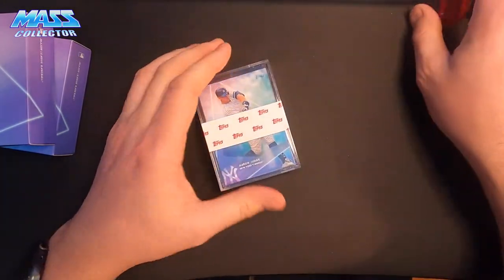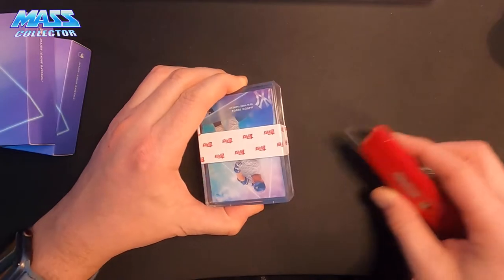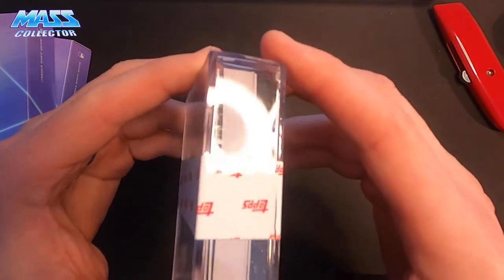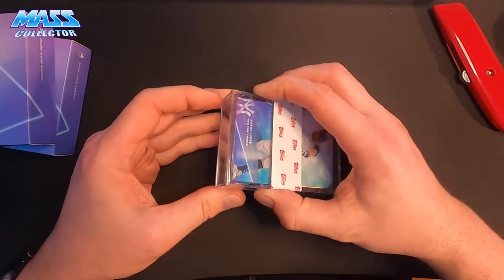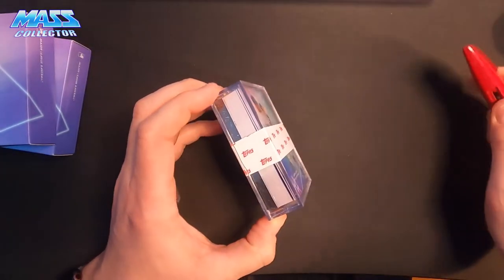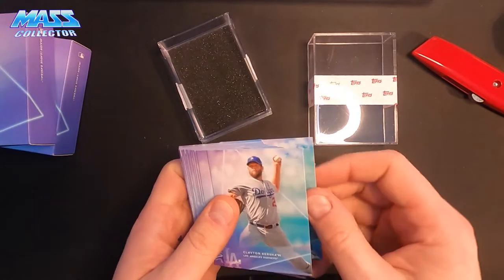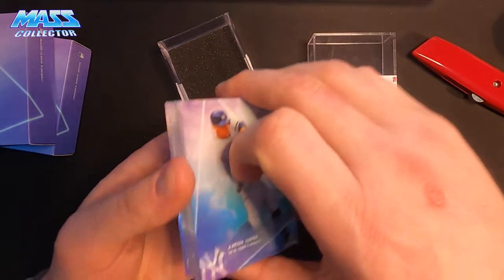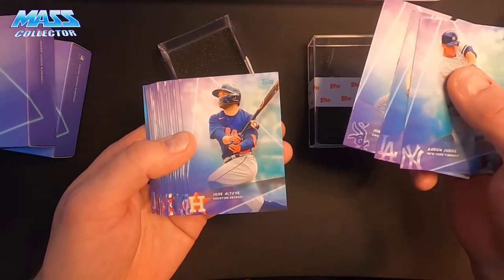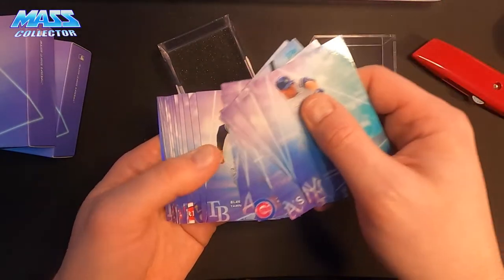This one here, they forgot to put the little thing on top — usually they have a sponge on top. But that second card looks pretty thick. So let's see — foil, I think. Jose Otuve, Matt Chapman, Rizzo, Bride, Blake Snell.